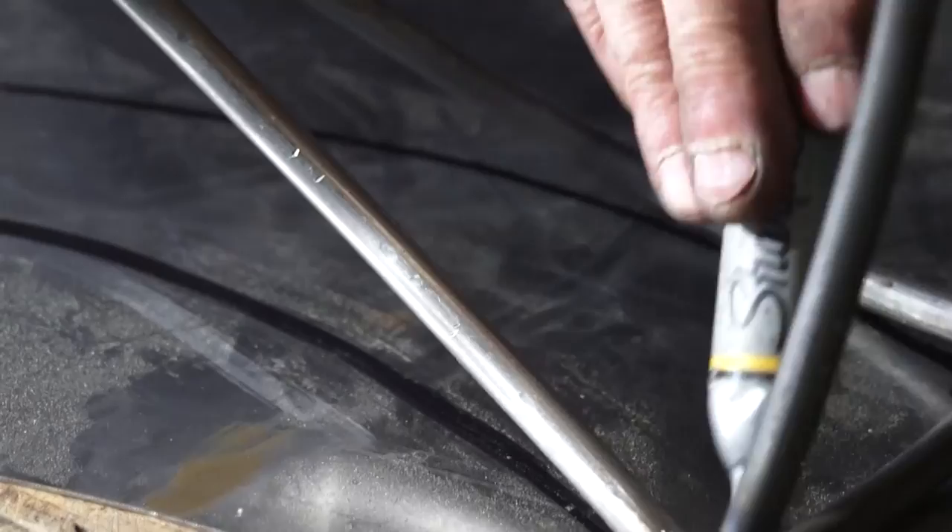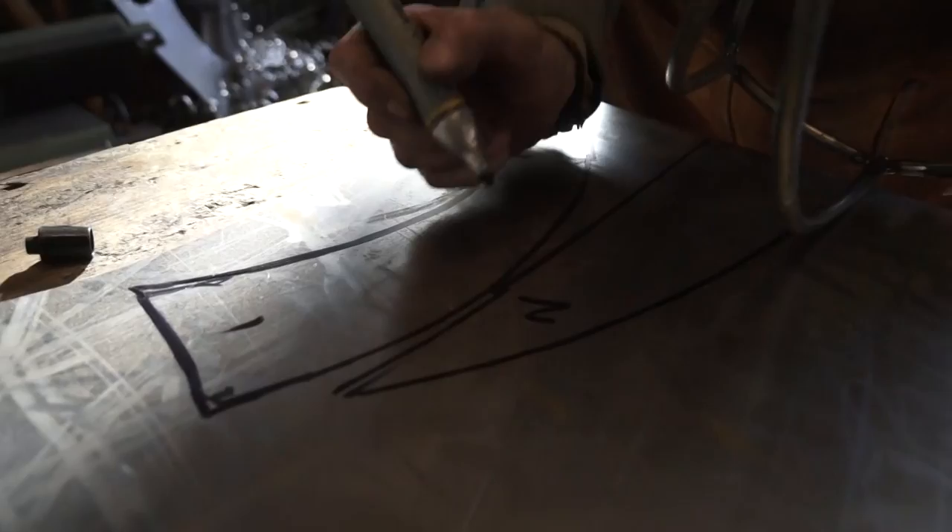Start by laying your piece flat on the sheet metal and tracing the inside edge, keeping your pin as close to the framework as possible. Be sure to make a couple of reference marks, which will become helpful as we begin to form and weld our sheet metal. Now we're just going to go right to this one — this will be number 2.